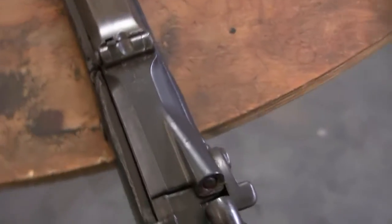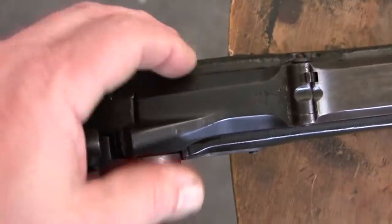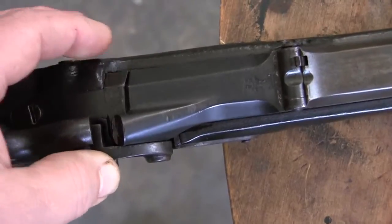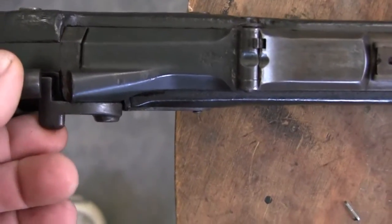This gun had a few other problems. The breech is a little loose — it has some play in it. I have to investigate it. This was loose; I tried tightening the spring up, but I have to do some work on this.